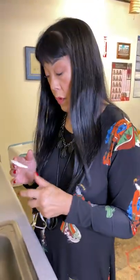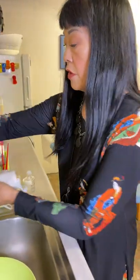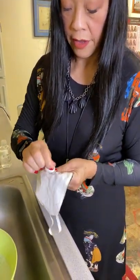If you get makeup on it, you can use a little cotton round like this. Put a little bit of makeup remover — I'll sometimes add a little bit of hand soap in there — and you can just work to get it off this way.